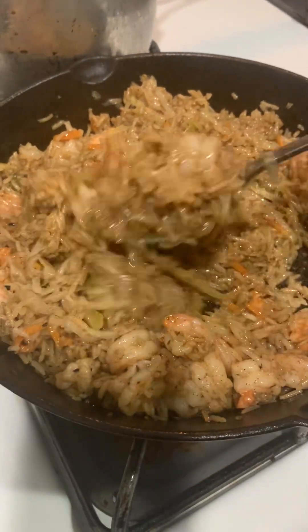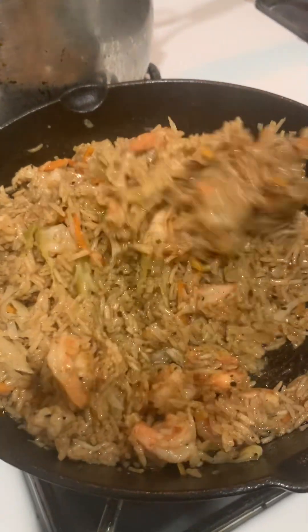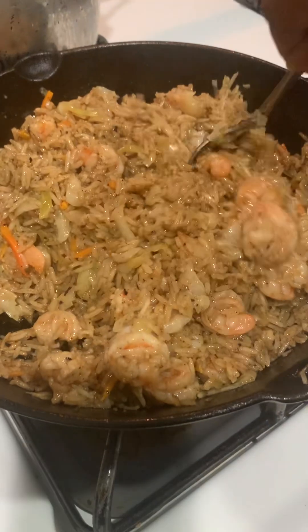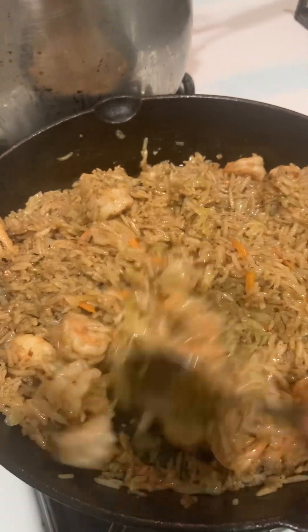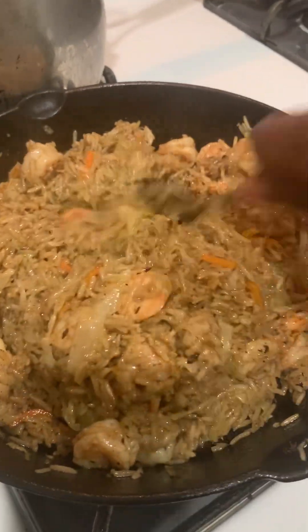This is the third video we're recording for your entertainment and pleasure — quick skillet meals, quick ideas. If you like shrimp, here's something different and new that I just created tonight, right on the spot.